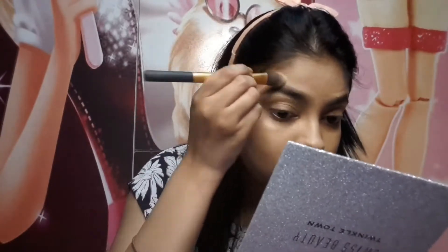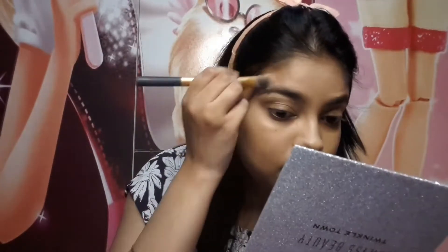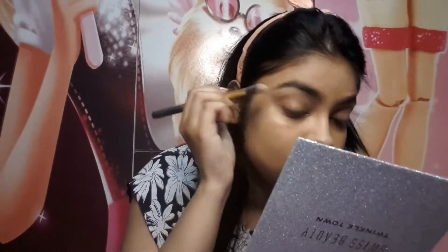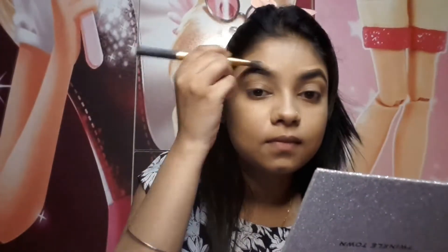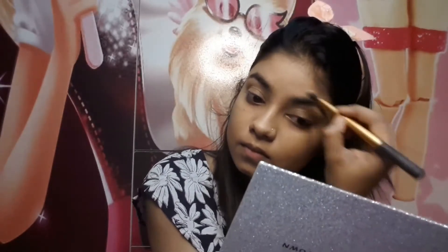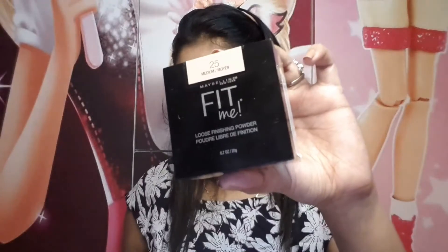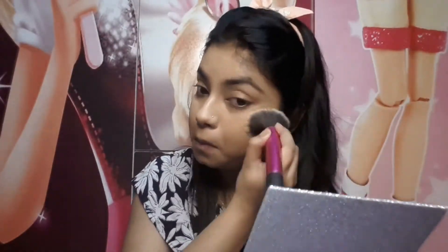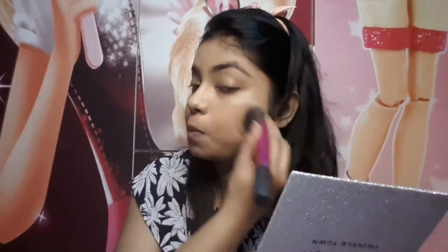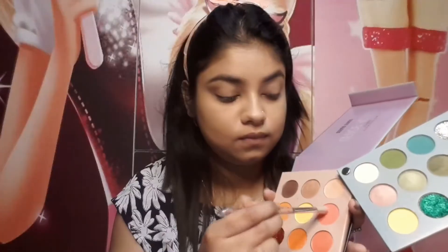I spread the concealer with a Real Techniques foundation brush for a very clean cut look. You can also use a small flat-top blending brush. Then I apply my favorite Maybelline Loose Finishing Powder under the eyes and all over the face — just a little bit — it gives a very nice blurry effect.